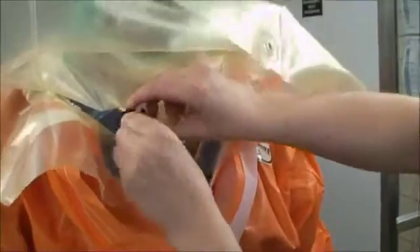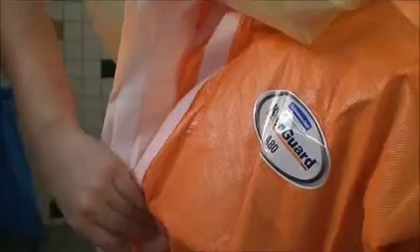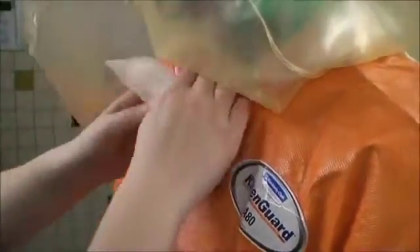The inner layer is being adjusted and put under the orange suit. The suit has been zipped up and the second layer is also enclosed. The helmet is connected to the belt so there is no chance of the second layer moving and creating a potential risk of infection.